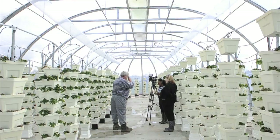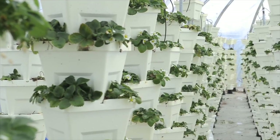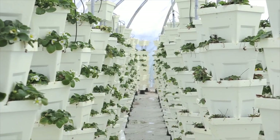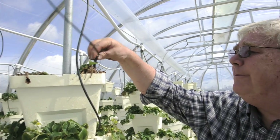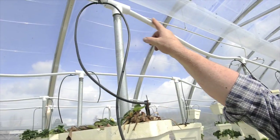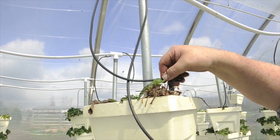We're growing 6,000 strawberry plants here, vertically, in these multiple stacks. As you can see, we've got them in a stack of seven. We have nutrient feeding the plant through this pipe here, and they go down to these micro-drippers, micro-feeders, and through gravity feed, it feeds the whole stack.